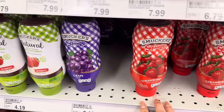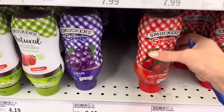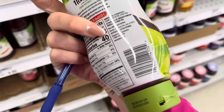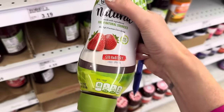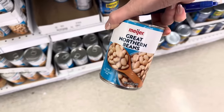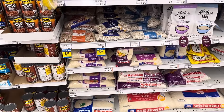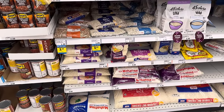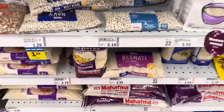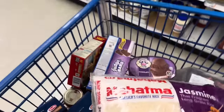Squeezable jellies — just how we roll; they come out easier. Going with Smucker's Natural — no high fructose corn syrup, just strawberry, sugar, pectin, and citric acid. $4.19. Garbanzo beans, $0.89. Great Northern beans from Meijer, $0.89. Mahatma rice, $7.49 for five pounds — I tried a huge bag of rice from Sam's Club and could never cook it properly, so we're going back to what we love. Cooks up beautifully.